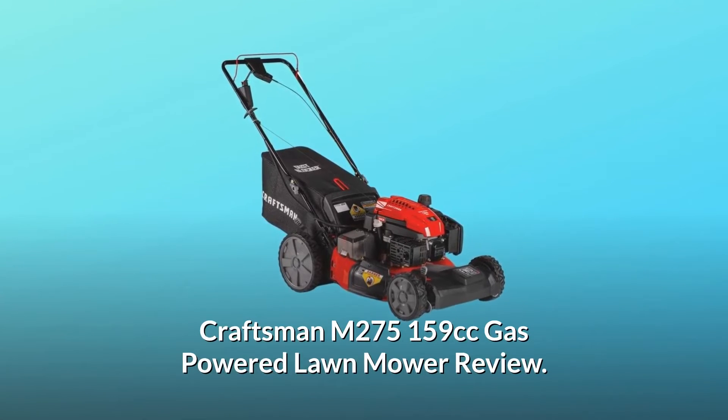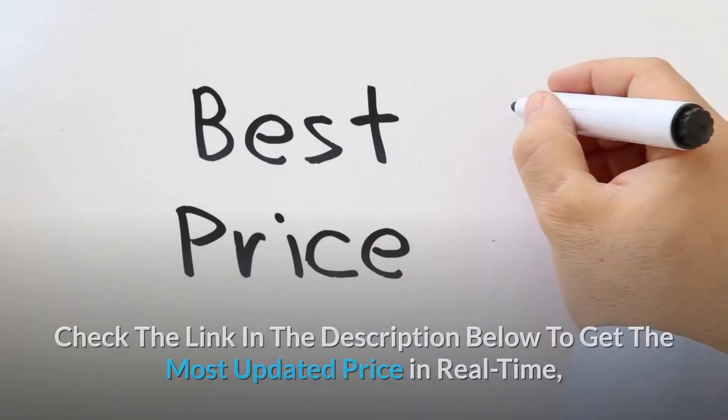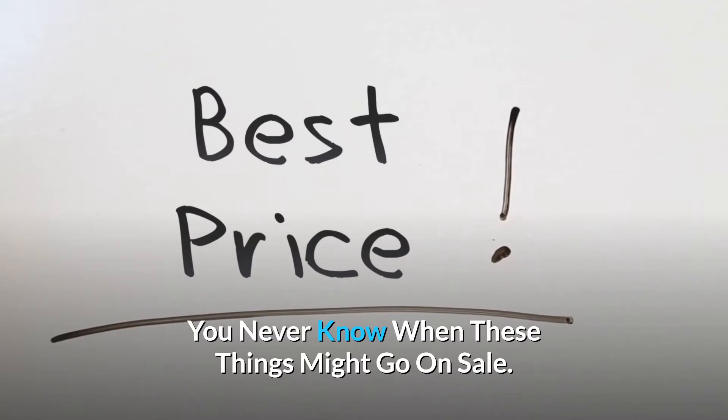Craftsman M275 159cc Gas-Powered Lawn Mower Review. Check the link in the description below to get the most updated price in real-time — you never know when these things might go on sale.